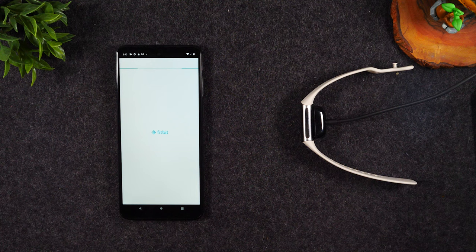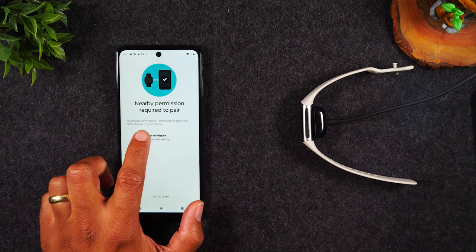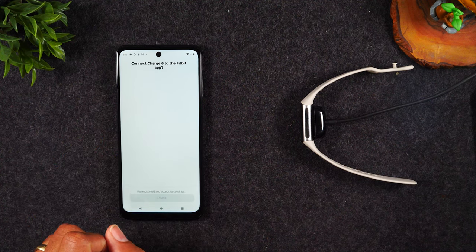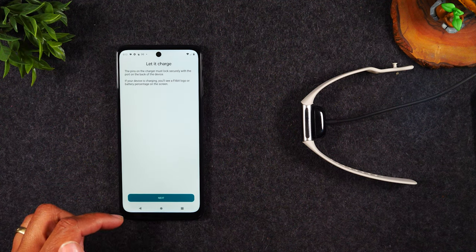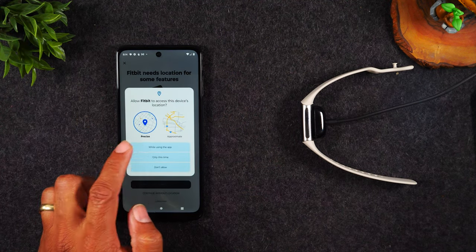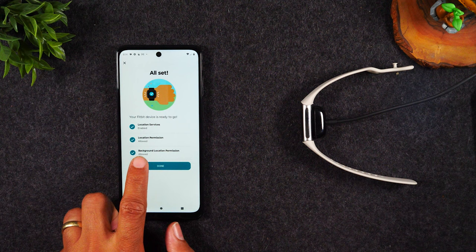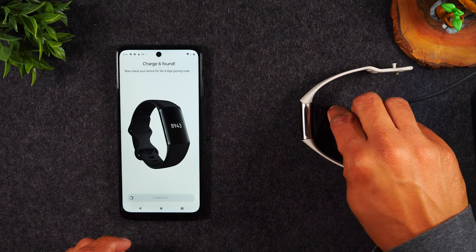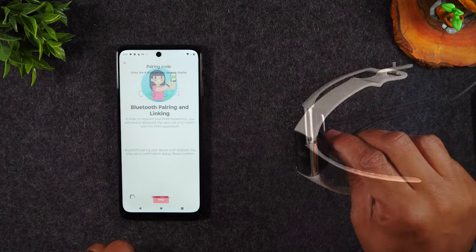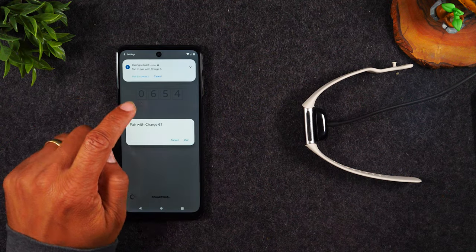In the next step, the app will begin to link with your Fitbit device. We're going to hit Set Up and enable a few permissions. Hit I Agree, then tap on Location Permission and select While Using the App. Turn on background location permissions and go up to All the Time, then hit Done. It's found our Fitbit. Now we just input the numbers on the screen — 0654 — hit OK, and then tap Pair and Connect.